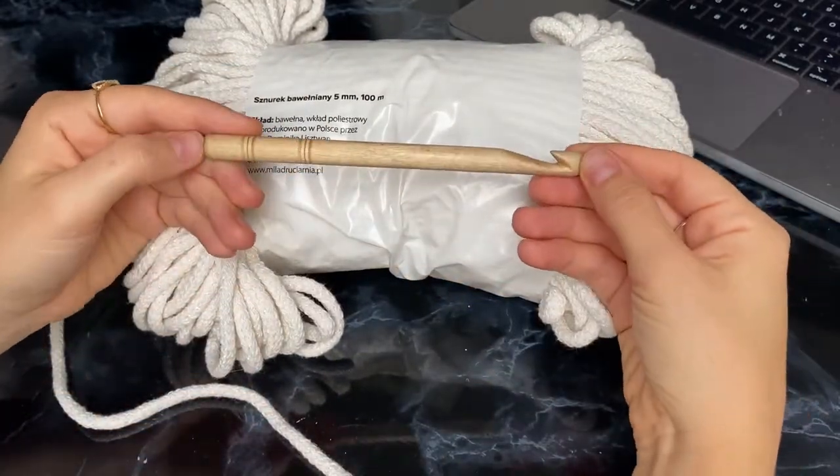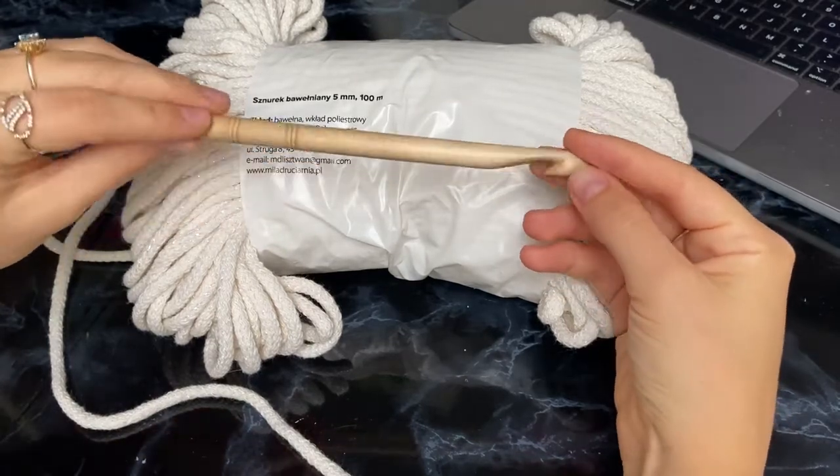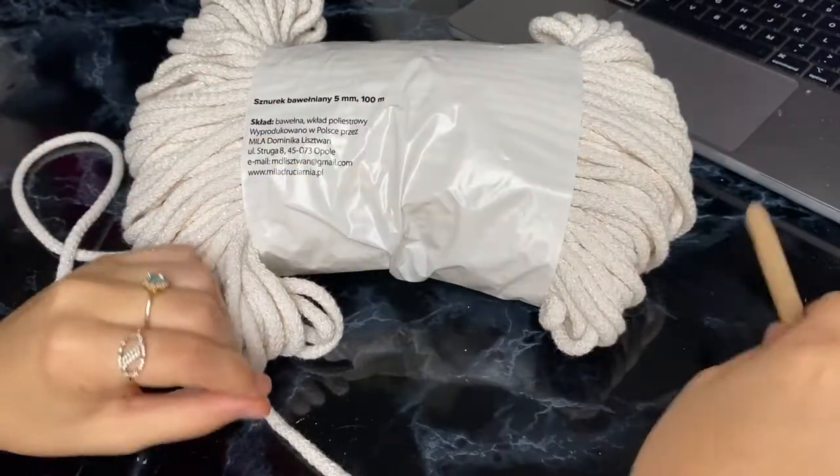I'm also going to use a wooden hook — this one is 10 millimeters thick and it's pretty soft and comfortable to use.